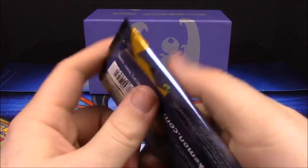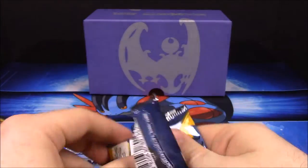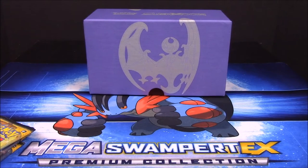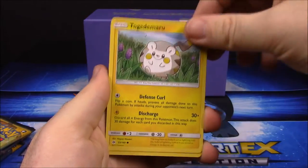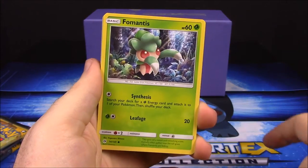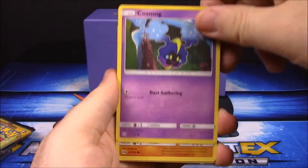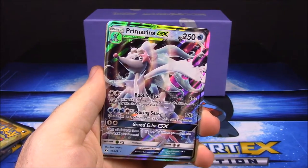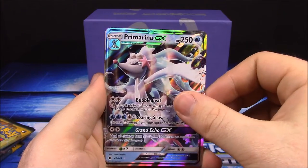Now we've got a Lunala pack - going to make our box here give us some good luck hopefully! We got a Togedemaru, Grimer, Fomantis, Cosmog, Rockruff, and a reverse holo Litleo. And now we've got a Primarina GX - that is awesome!